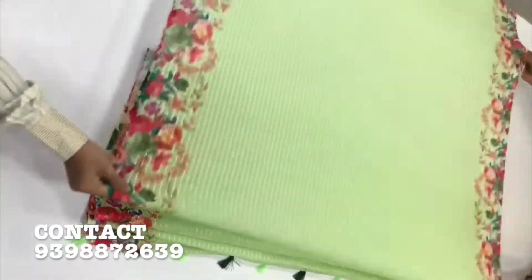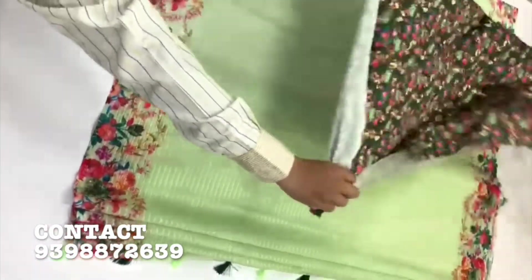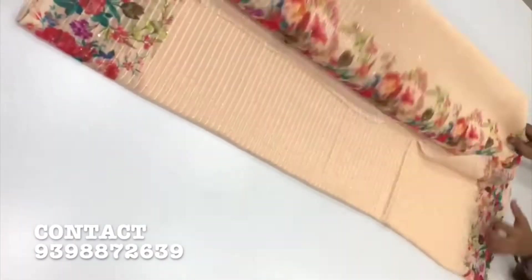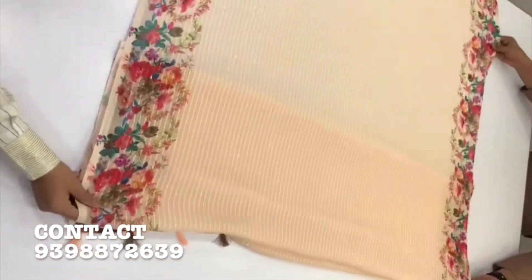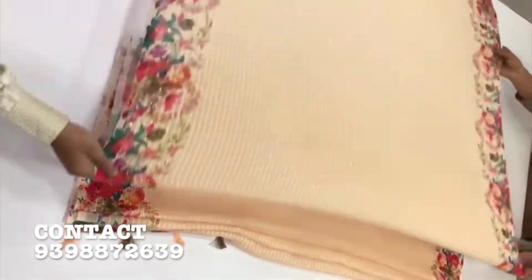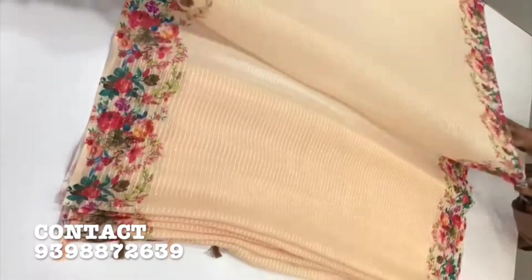This is available in 8 colors. If you want to place an order, you can take a screenshot and send it to the WhatsApp number shown on the screen.